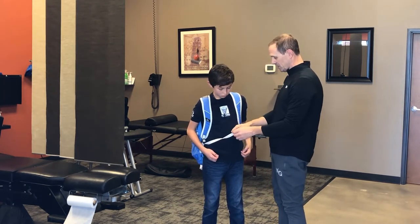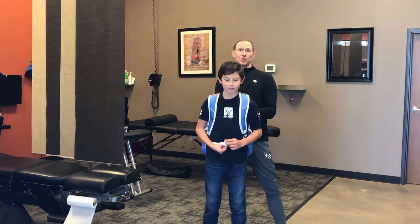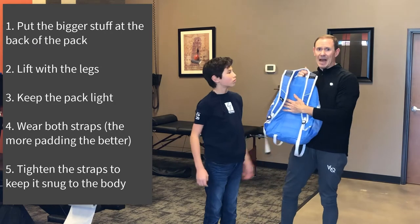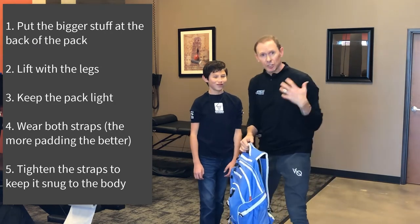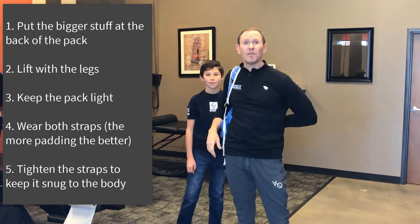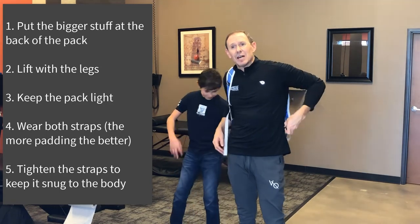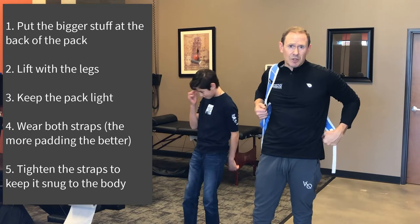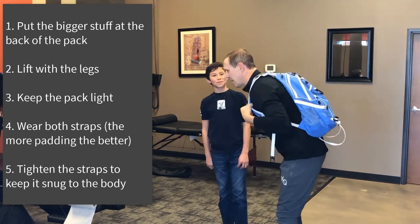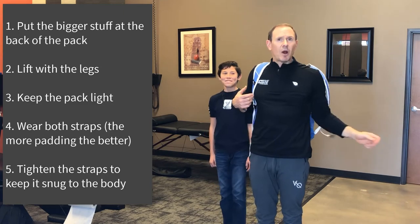Unless he tied these in a loop, which would look really cool if I sent him to school that way — I'm sure he'd love it. So anyway, a few tips: put the heavy stuff towards the back of the pack, teach your children how to lift with their legs, make sure they're wearing both straps, and you can even put it on their back for them. Make sure they are not hunching forward, and make sure the straps are nice and tight. You don't want your child walking with the backpack way forward — that's a big indicator that it is too heavy for their growing spine.